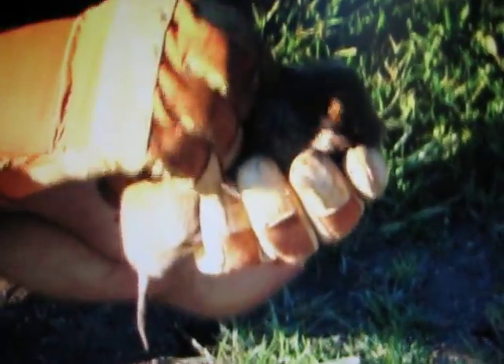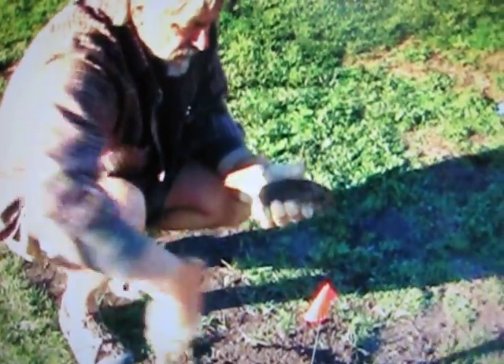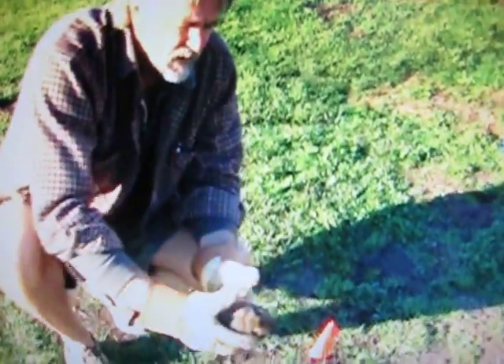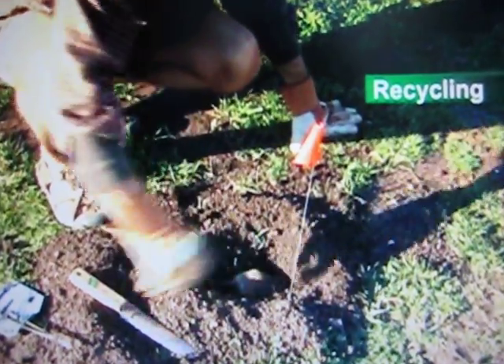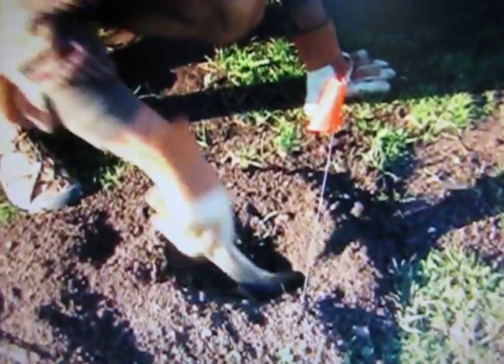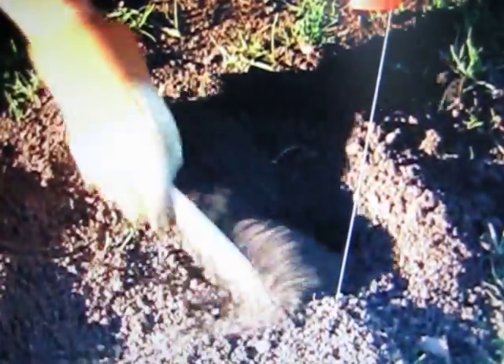And here are the pockets. So what we'll do is take this gopher, make sure his burrow is wide open, and slide him right back inside. Cover him up, and we've eliminated a fairly dangerous tripping hazard for a child or a small animal.